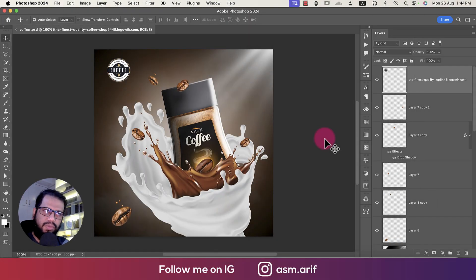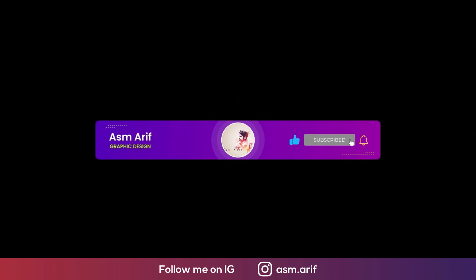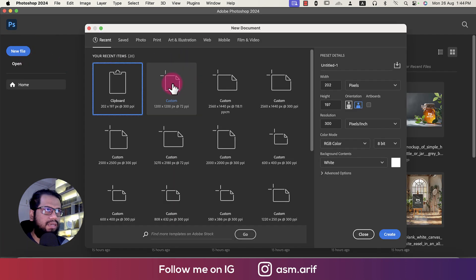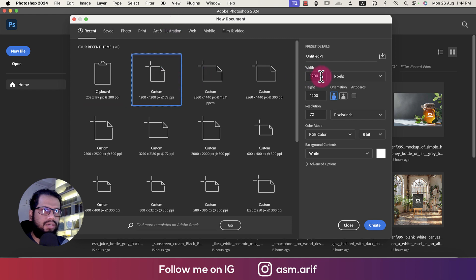Hello everyone, welcome to my new Photoshop tutorial. Today I'll show you the coffee creative. If you're new to my channel, please subscribe and hit the bell icon for notifications. First, I'll cover how to arrange the light, the shadow, and how to cut the splashes. Let's jump into the tutorial. I'm going to a new file, setting 1200 by 1200 pixels at 300 DPI, naming it 'Coffee Creative,' and hitting create.